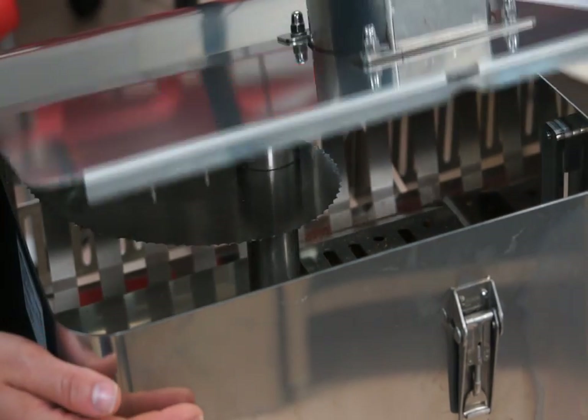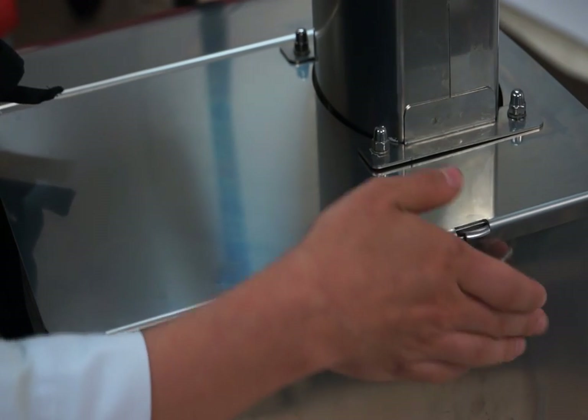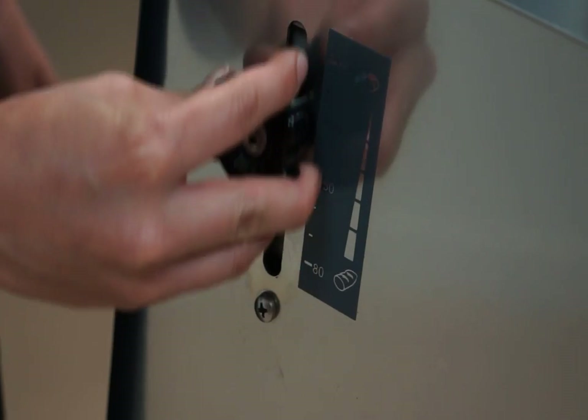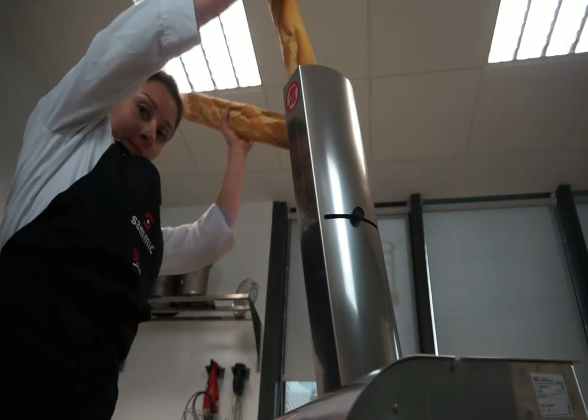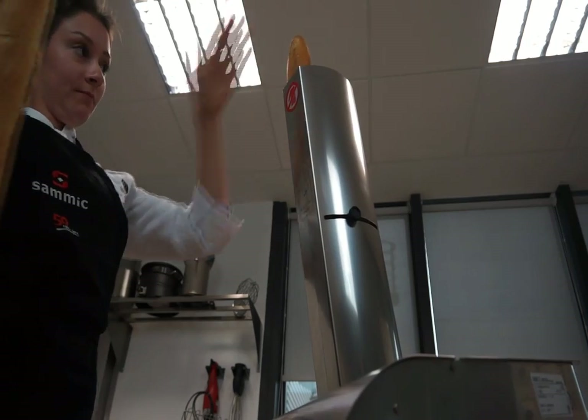SAMeC Baguette Slicers are user-friendly. Before placing the product in the feeding mouth, adjust the desired slice thickness. Put the baguettes in the feeding mouth, press the green start button, and allow the loaf to move vertically.